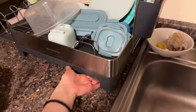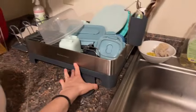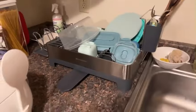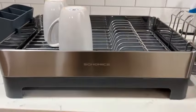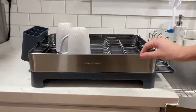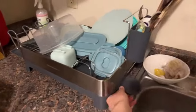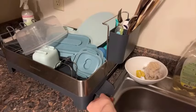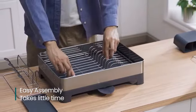Ranked #30,786 in kitchen and dining and #335 in dish racks in the best sellers rank, the G-Ting dish drying rack offers a balance of quality and functionality. This product comes as a single piece, requiring no battery for operation. Included components ensure that it meets your kitchen needs effectively, making it an excellent addition to any kitchen offering both practicality and style.